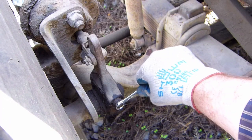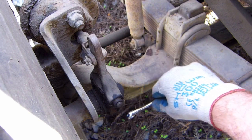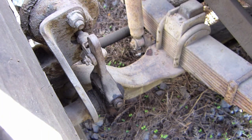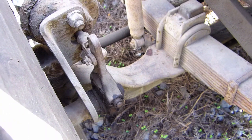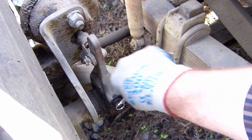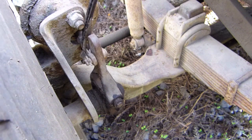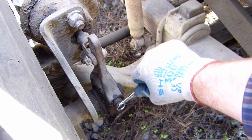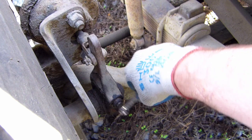First, we push in the locking sleeve on the 9/16 box end over the adjusting nut. You might need a hammer to bang on the box end to get it in. We put the pry bar on here and we can see that it's out of adjustment. So we put our pry bar in here and confirm — okay, that's out of adjustment. The first thing we need to do is put our wrench on, push the locking sleeve in, and then turn it so that the S-cam rotates in the same direction as a brake application.